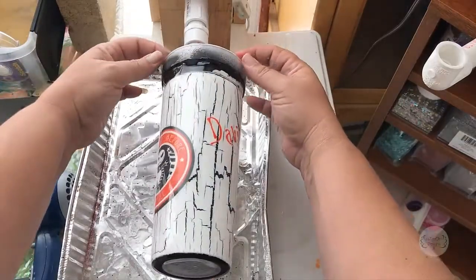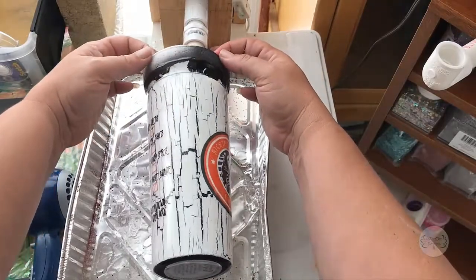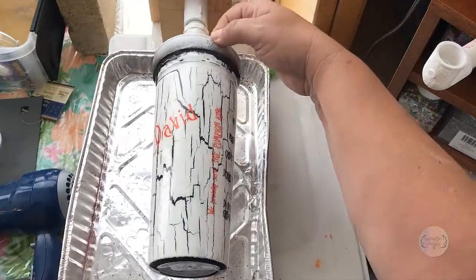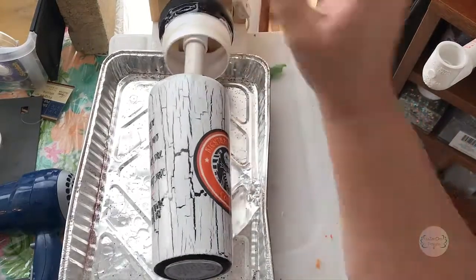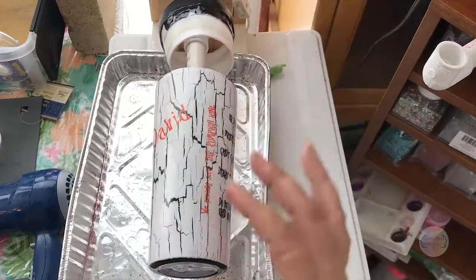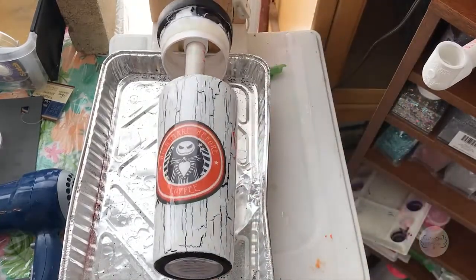These take about 72 hours to get to a full cure. Before I leave it, I'm going to very carefully take off this styrofoam cup — it's just a cup with the bottom cut off, so I can just take it right off — and I don't have much cleanup to do inside. And it's all done!